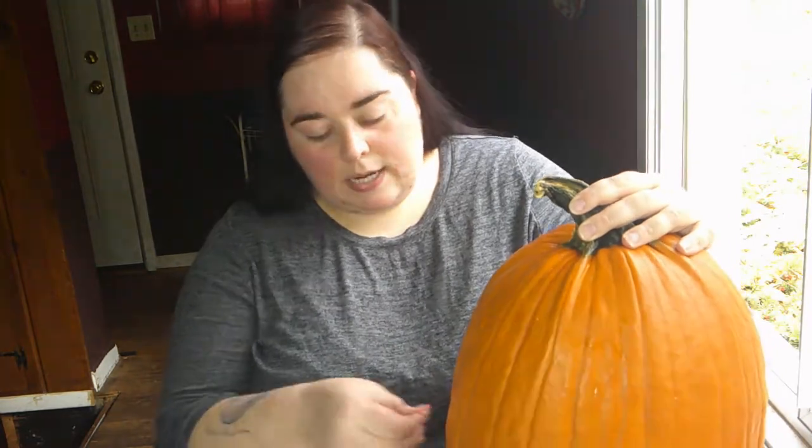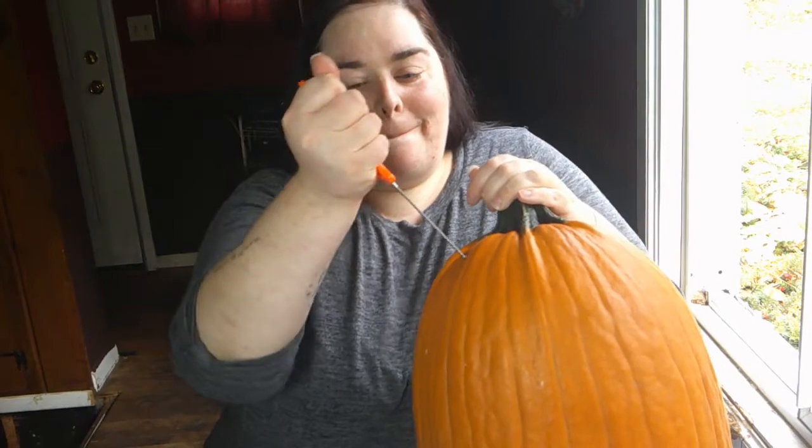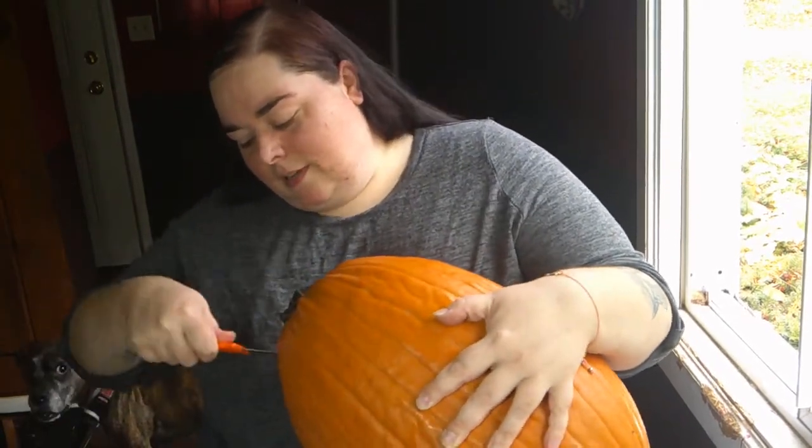Honestly, I don't know how long this is going to take, so there's a huge chance I'm going to edit a lot of this out. I carve a pumpkin every year and have since I was a kid, and I probably always will no matter how old I get. I don't think this knife is going to do it — maybe if I hold it like this, yeah that might work.